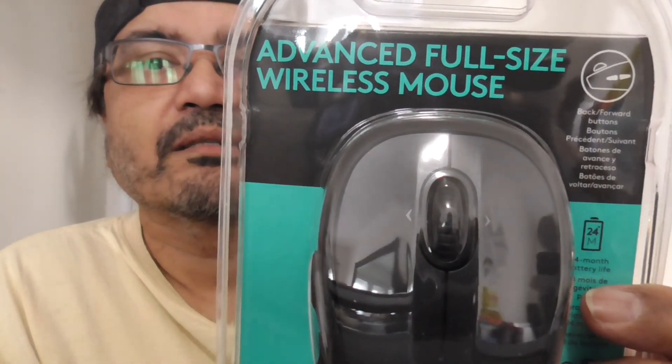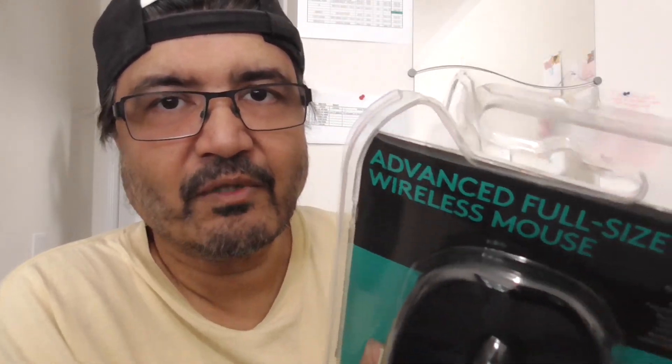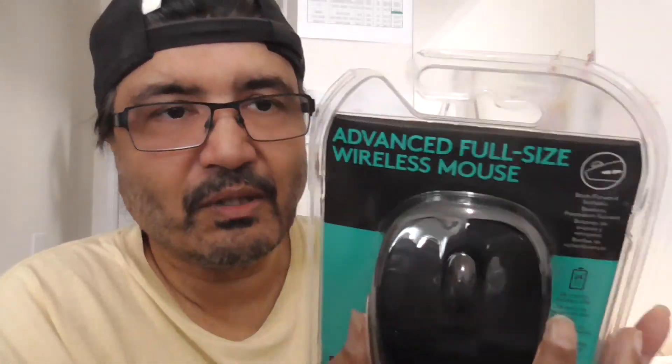I'm going to show you a product review. I've always been using this mouse — it's the advanced full-size mouse from Logitech. This is kind of a reunion, or unboxing, to show you how this works and how simple it is. I did this on my daughter's computer yesterday — it was fantastic, easy as pie.